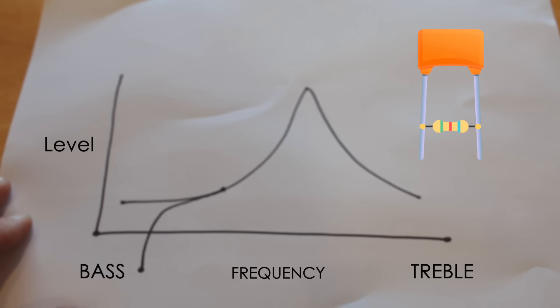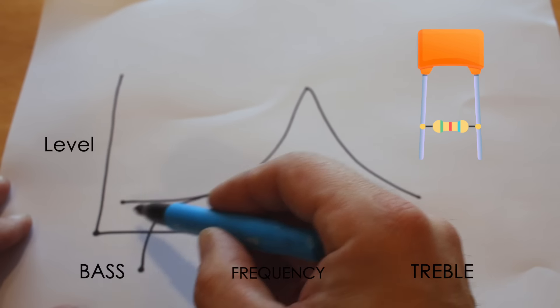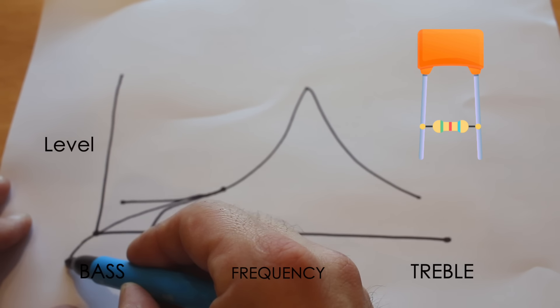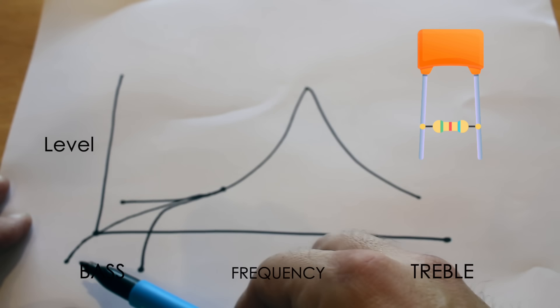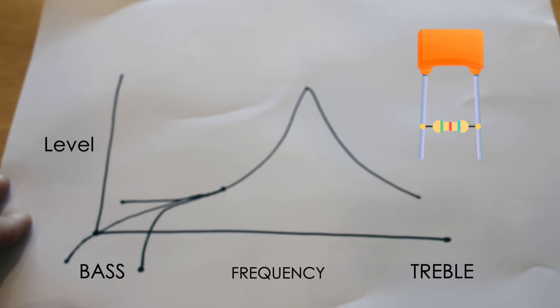When you add a resistor in parallel to that capacitor — so you have a capacitor and a resistor in parallel, and that combination is wired in series with the pickup — it just softens the bass. Instead of a steep roll off, it rolls off much more gently. It's like a gentle high pass filter, letting the highs pass while gently attenuating the lows.